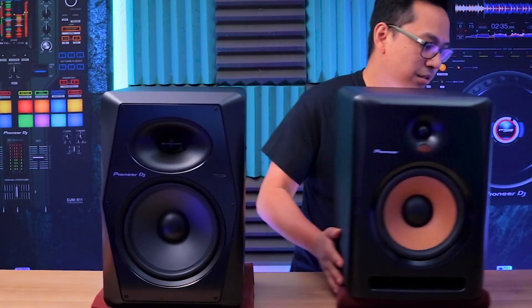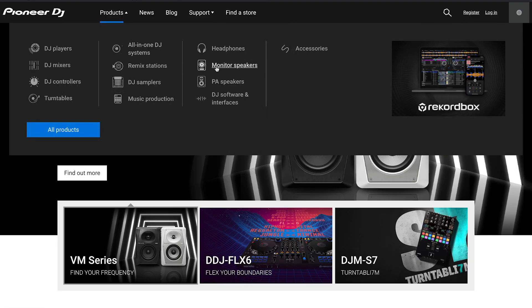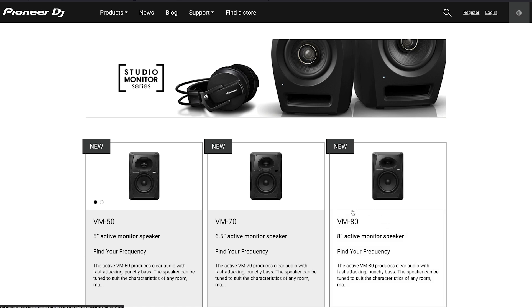Let's move the Bullet 8s to the side and center the VM80s. The VM Series speakers come in three different sizes. The VM80 is the 8-inch speaker with a 30-watt and 90-watt amplifier, featuring a DSP engine with a 96 kHz sample rate — it retails for $289 each. One step below is the 6.5-inch VM70, retailing for $229 each. The smallest is the 5-inch VM50, retailing for $169 each.